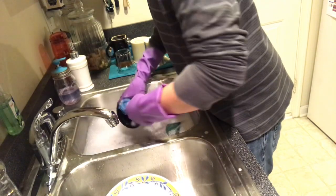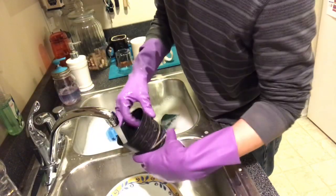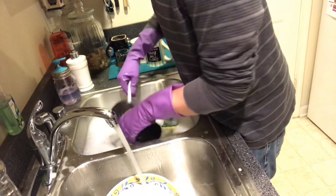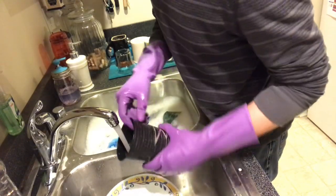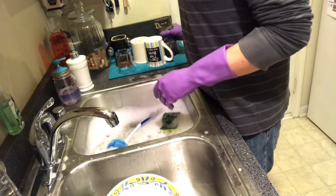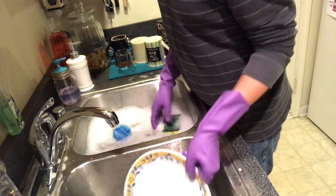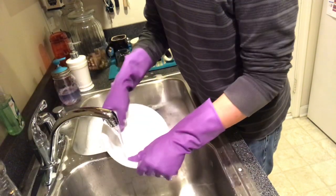You notice how quick this is — really, once you get a system down you really don't have a lot to worry about. Next are your plates and bowls — just put your plates in there, and the bowls, just rinse.